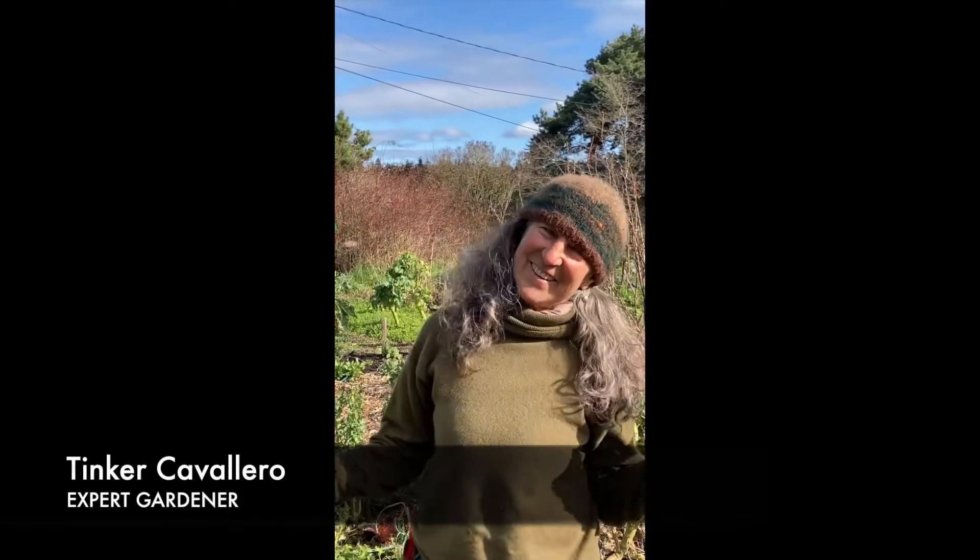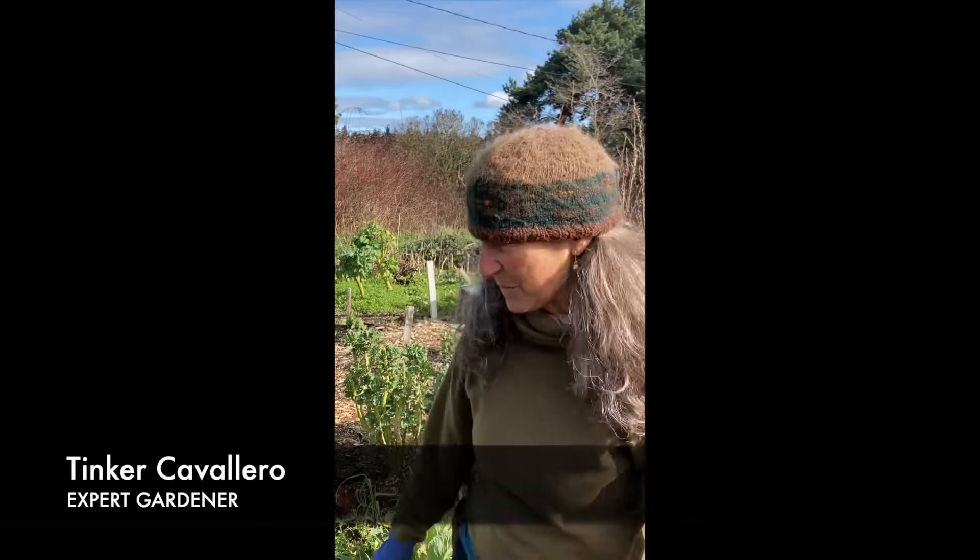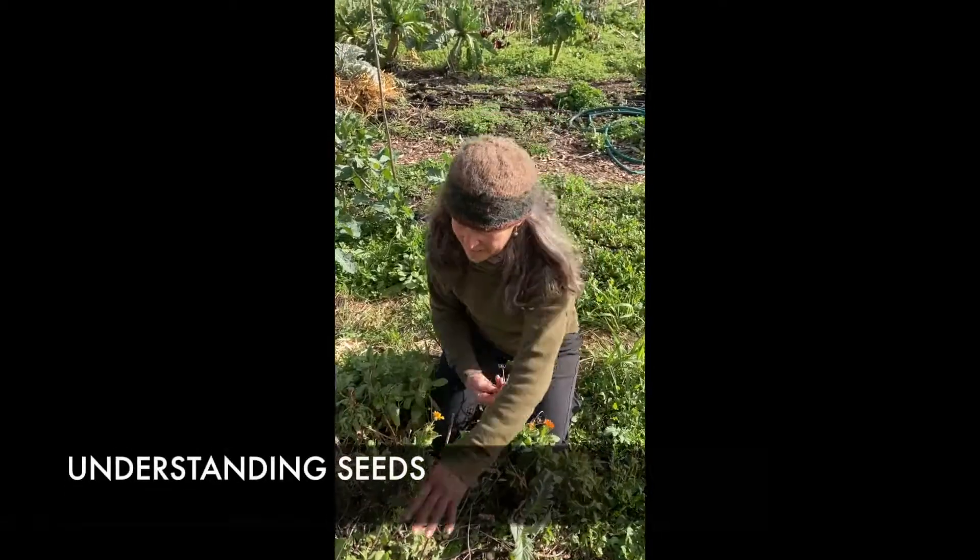Hi, I'm Tinker Cavallaro and I've been gardening for about 50 years. I'm going to teach you about seeds, planting seeds, and we'll plant some potatoes. I'm happy that you're interested in this stuff because it'll bring you lots of joy and nourishment.